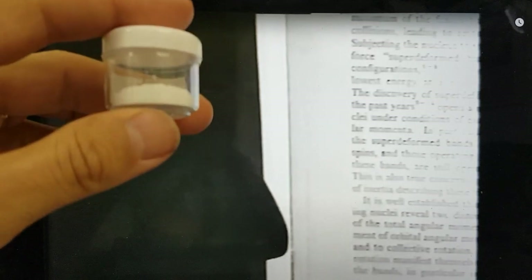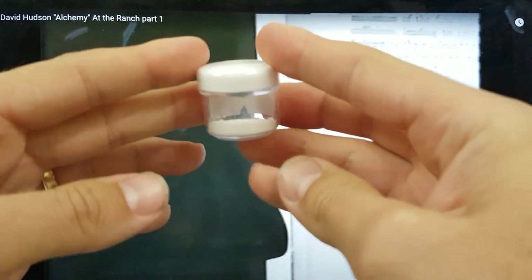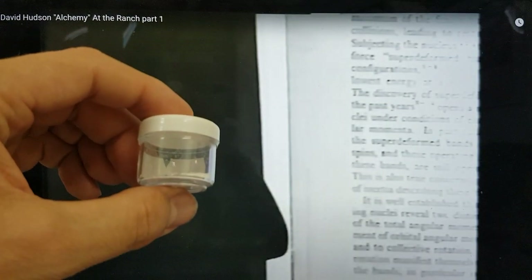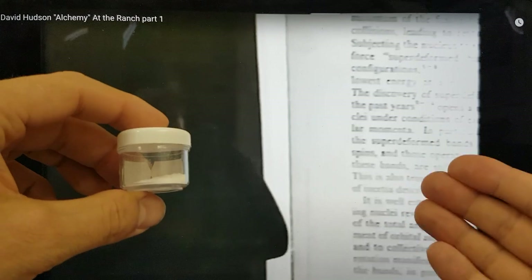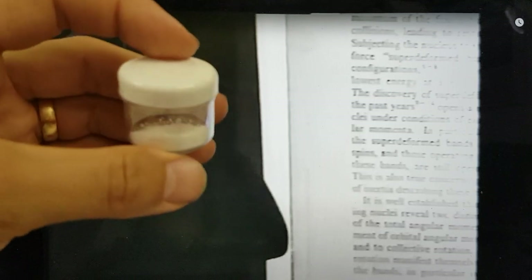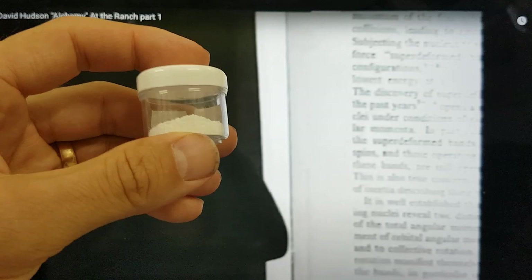When you see these instantaneous events you really have to question the thermodynamics and think about things in a different way. I have some white powder gold here that was produced in Hungary — I've had this for a number of years. I actually gave a sample to seven different groups and individuals at ICCF 21 and not one of them has reported back. This particular presentation from David Hudson was only uploaded very recently — it's the first time I've ever seen it.